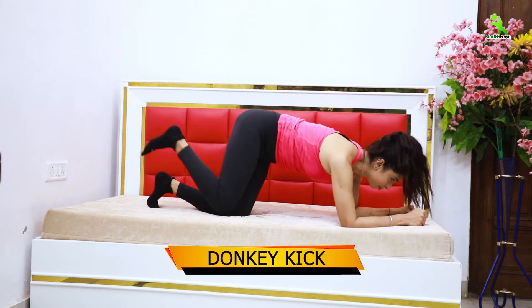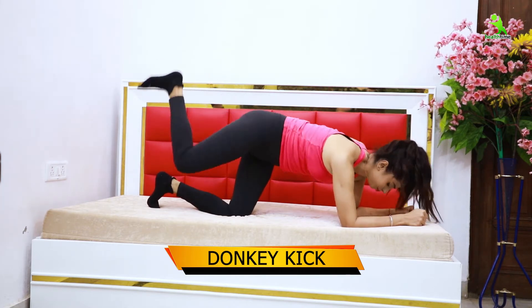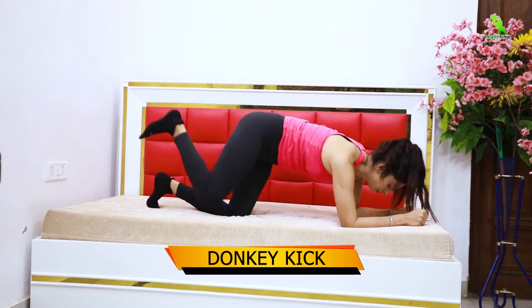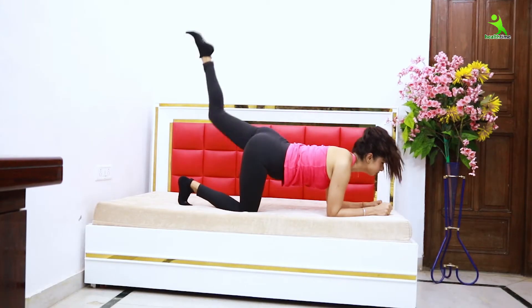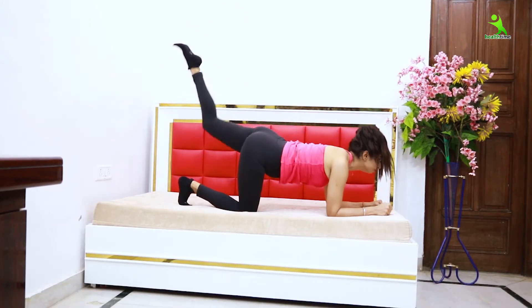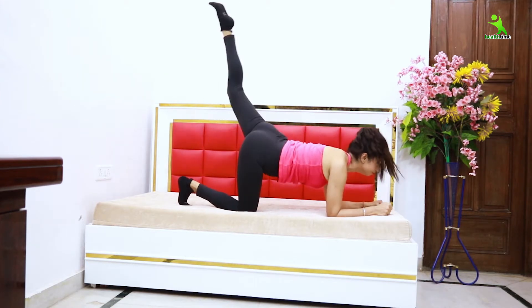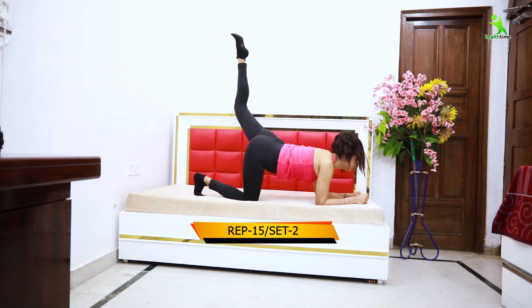For this, the first exercise is the donkey kick. Place your hands on the bed, then lift your legs. Then lift your right knee up, then lift your hands again, and lift your knees again. In this exercise, you need to do 20 repetitions on each side. This exercise works 5 sets of muscles.